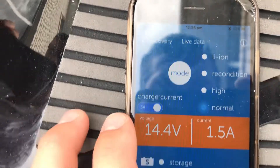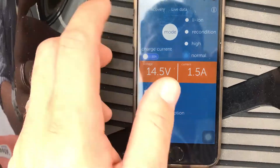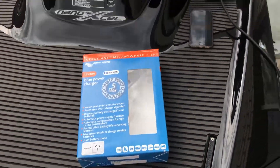You can also change from 10 amp to 3 amp. It is a very good app and it is very simple to use, but it does provide you with a lot of information. So guys, that's the Victron BlueSmart range.